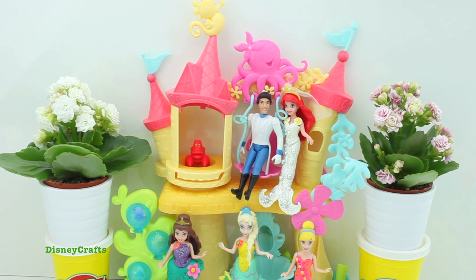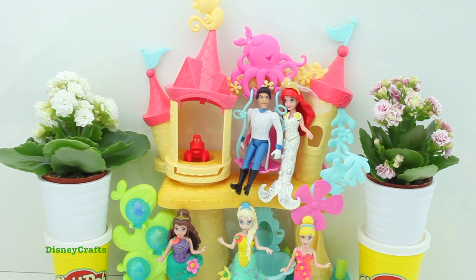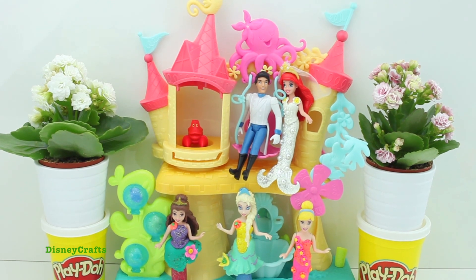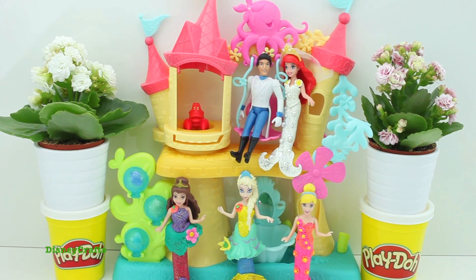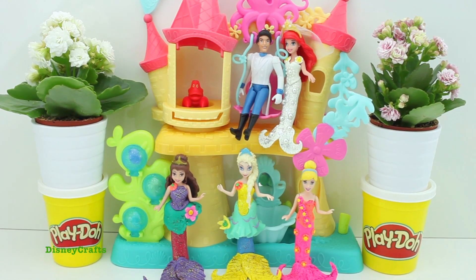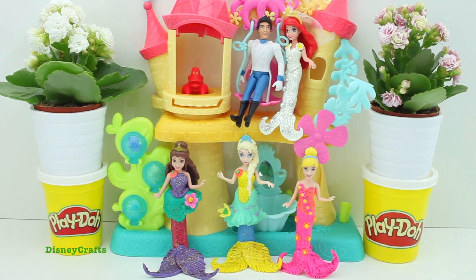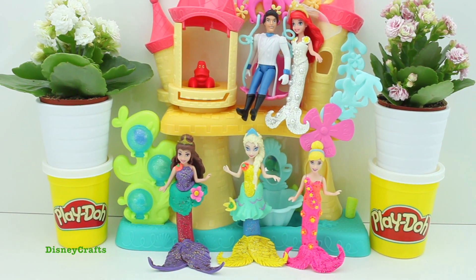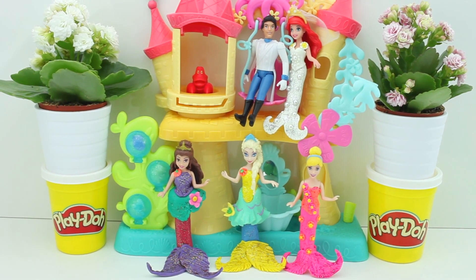Eric, Ariel as the bride, and all the princesses are looking so cute and so ready to celebrate this day. Belle is looking cute, Elsa, Cinderella — they are so colourful, I love them all! So which one is your favourite, girls? Please let me know in the comment section below.